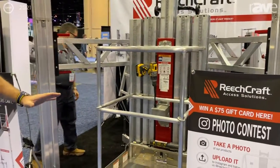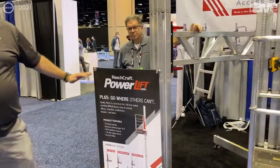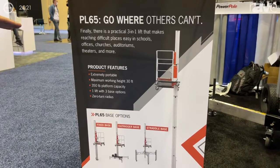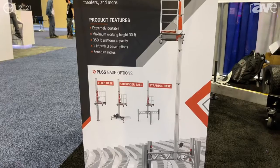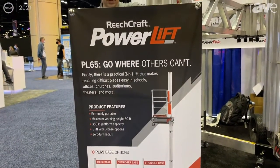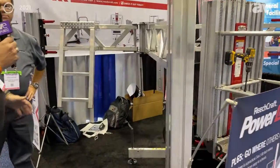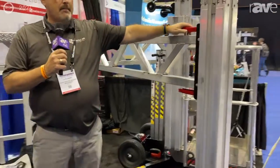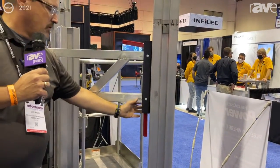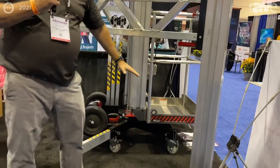If that's not enough for you and you have the need to get up and over something, here at ReachCraft we offer what's called a straddle kit. A straddle kit allows the operator to get up and over things such as obstacles like church pews or stadium seating. The stadium seats sometimes have angles to them, so our straddle kit has adjustable trusses. These adjustable trusses have a macro adjustment and a micro adjustment — you flip these levers down and then you can index everything and move everything down.